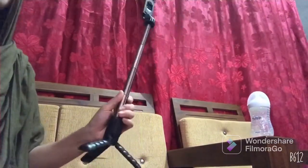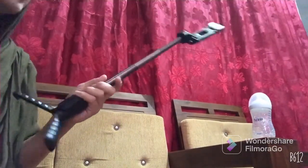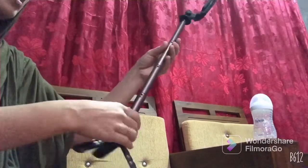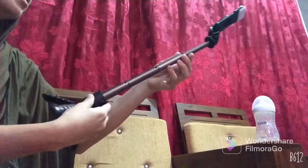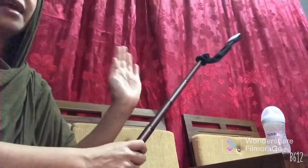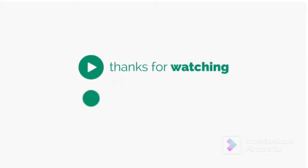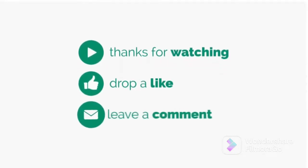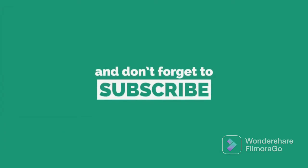I'm happy and satisfied with this selfie stick and tripod. That's all guys — I just wanted to share what I bought online. Thank you! Please subscribe, I love you, take care, and I'll see you next time!